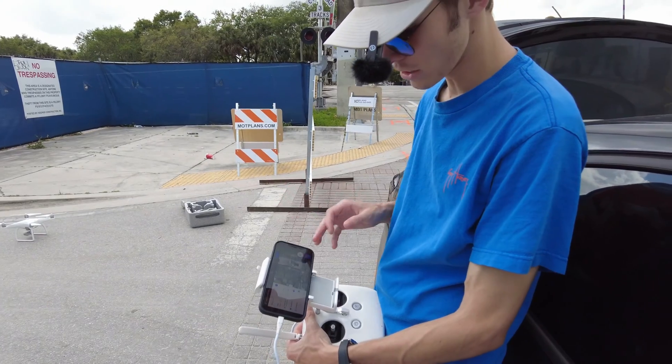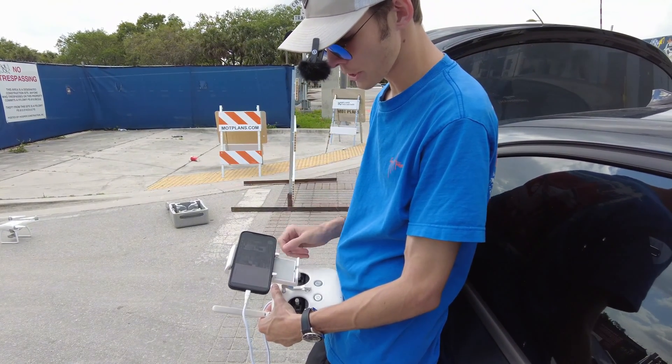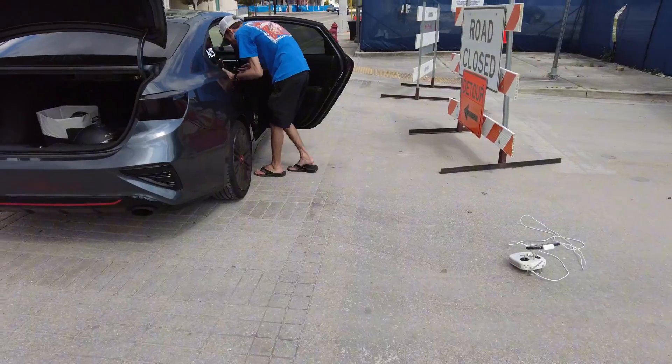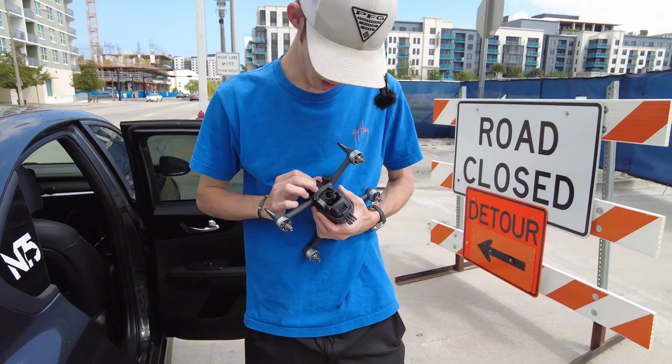Alright, we got everything linked up. We got DroneDeploy here, we're going to hit 'connect drone' and it's going to do all the pre-flight checks. Oh — I have to use the SD card from this drone. I forgot my SD card at home.